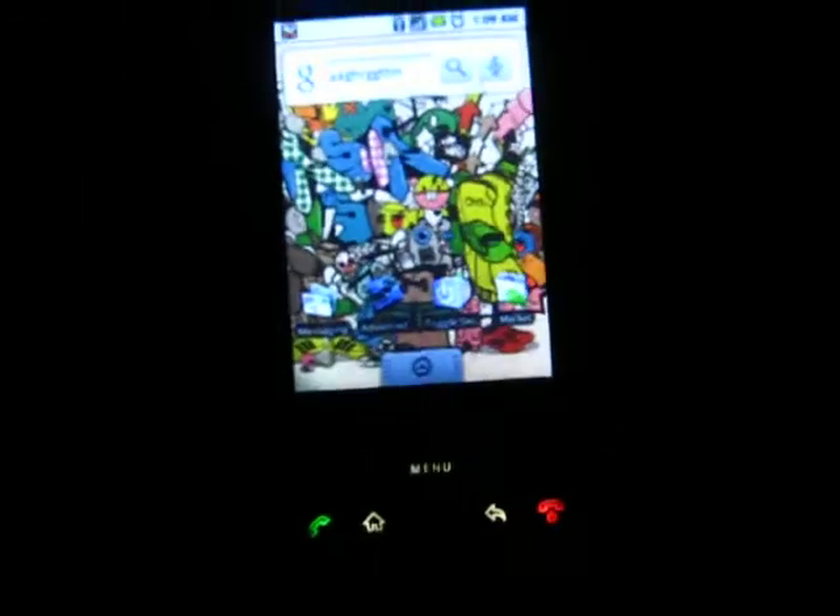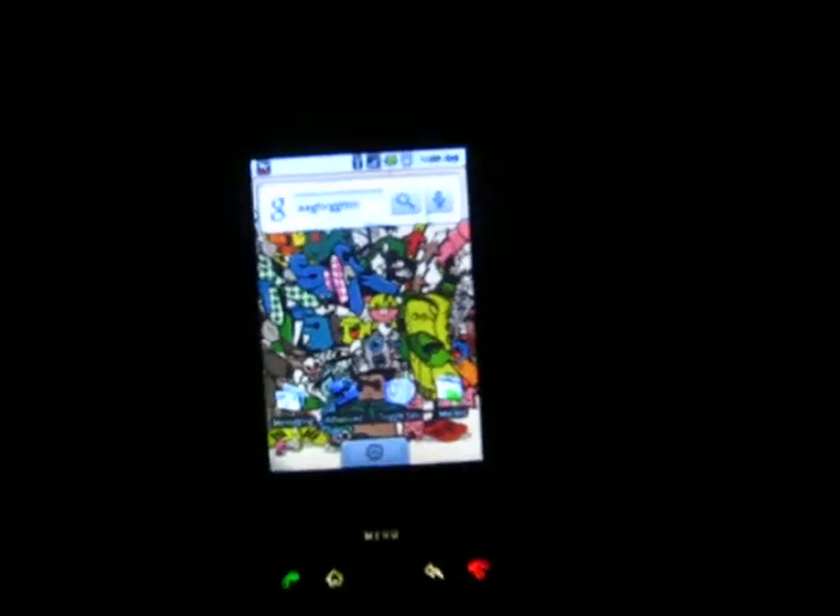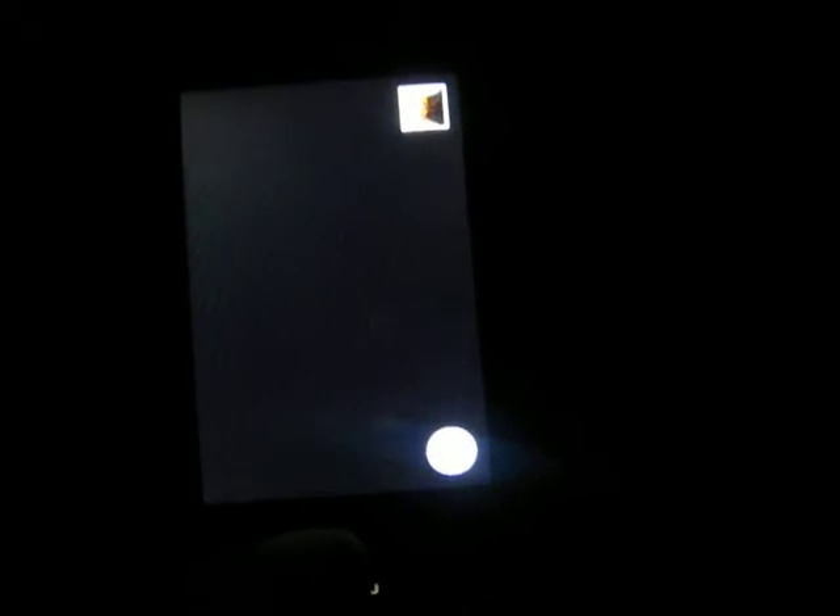The new feature — wait until that loads up. And then the new feature is, well, as you can see, that's the camera. You can't really see it well, but it says switch to video.